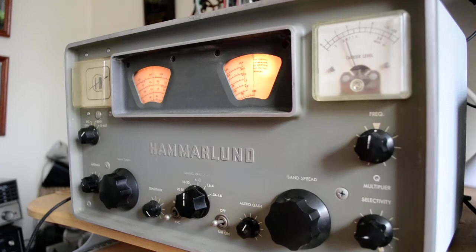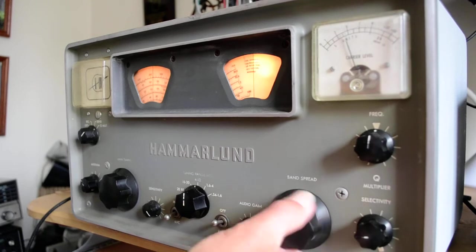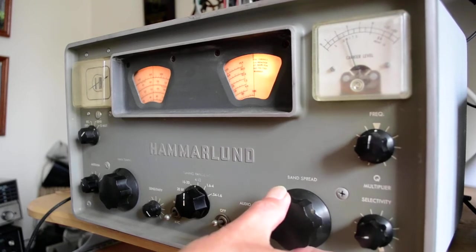So he's talking to a mobile station. The frequency is off — the receive frequency is definitely off, unless I have this thing on the wrong side, which I don't think I do.